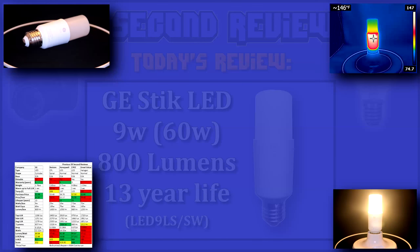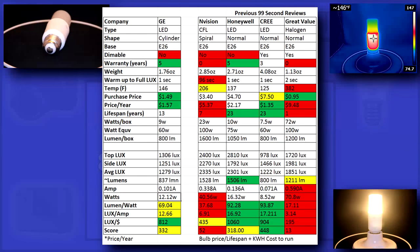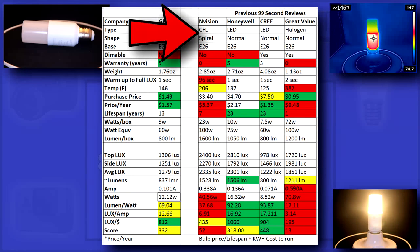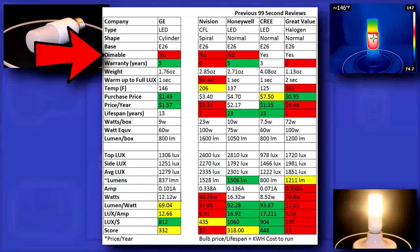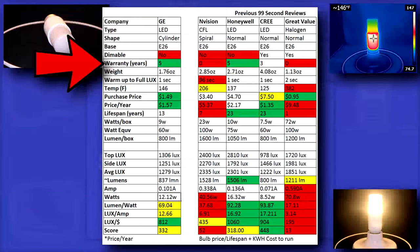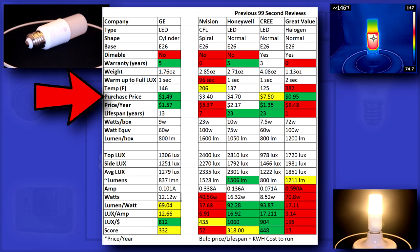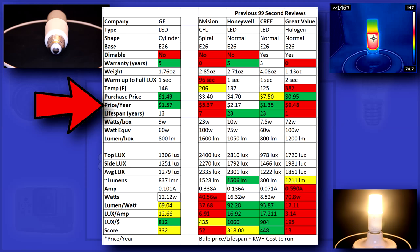Now let's get to the stats, probably what you came for. I've added some previously reviewed bulbs for you to compare with. Unfortunately the bulb isn't dimmable, but it has a great 5 year warranty. At $1.49 it's got a great purchase price. Price per year includes energy cost and the price of the bulb spread out over 13 years, its advertised lifespan.